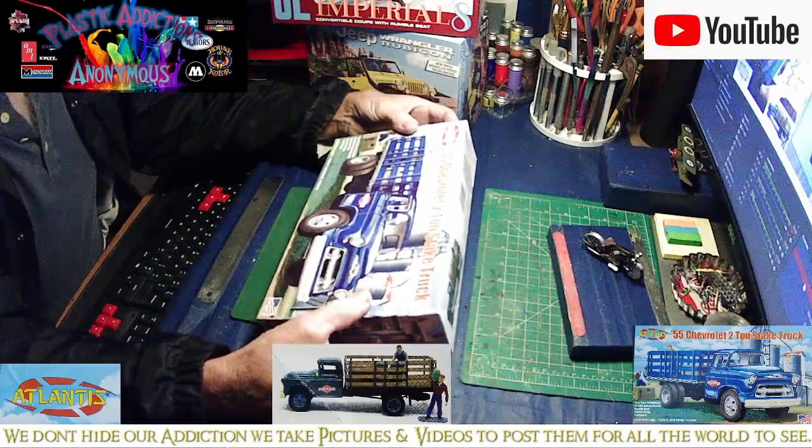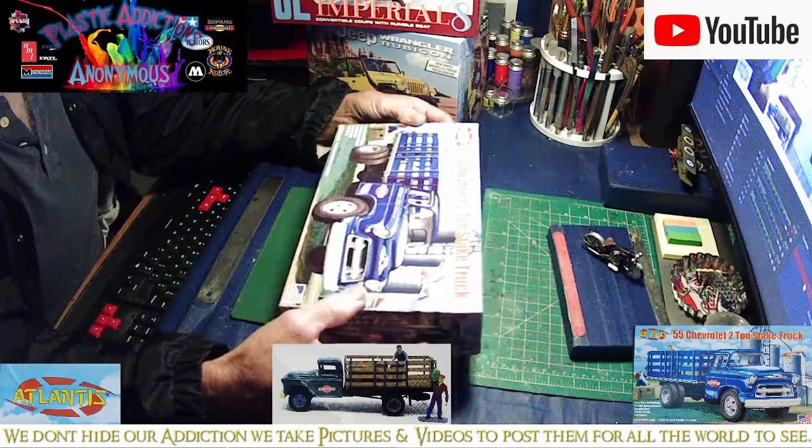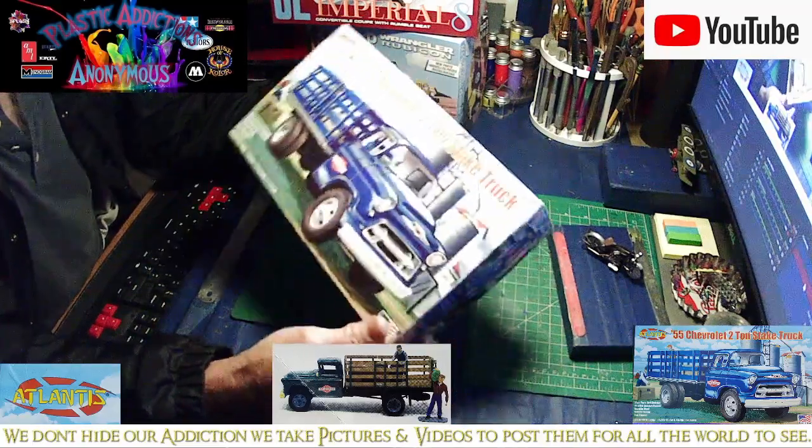Hey! Welcome back to Classic Addictions Anonymous. In this video we are going to do an unboxing of the Atlantis 55 Chevrolet 2-ton steak truck.